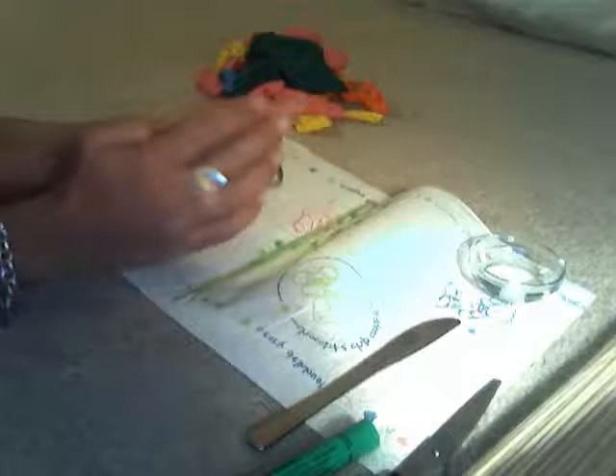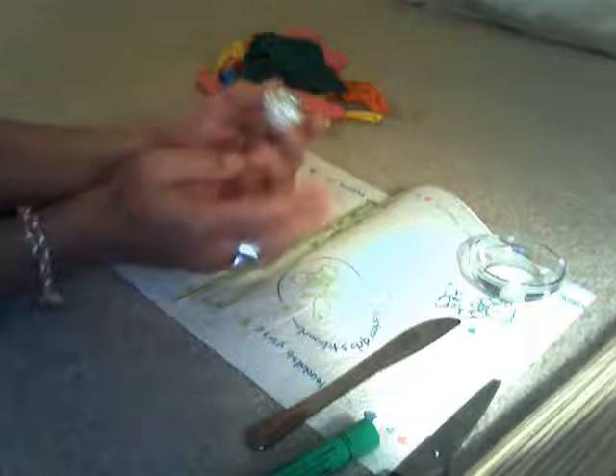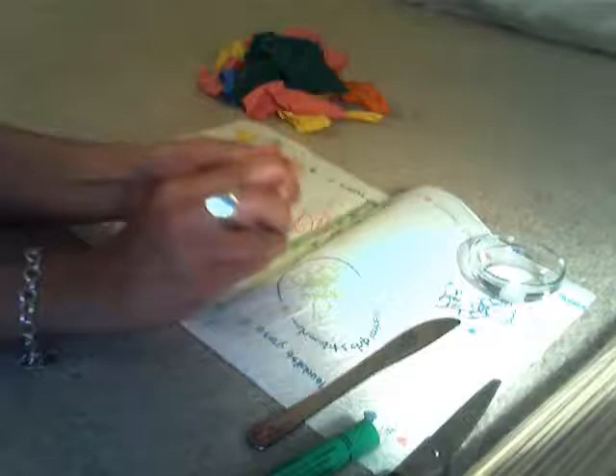Now take your aluminum foil and crush it up into a little ball, maybe a bit bigger than the size of a walnut. Make sure it's very tight.